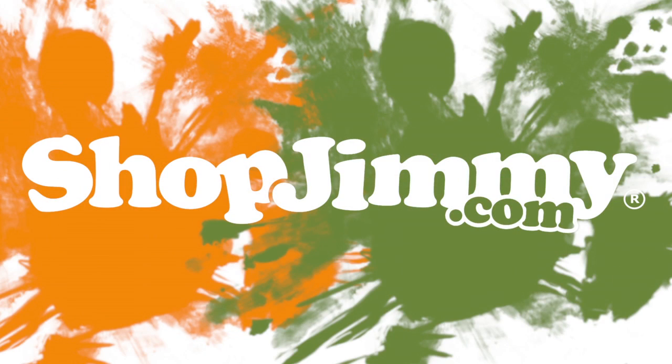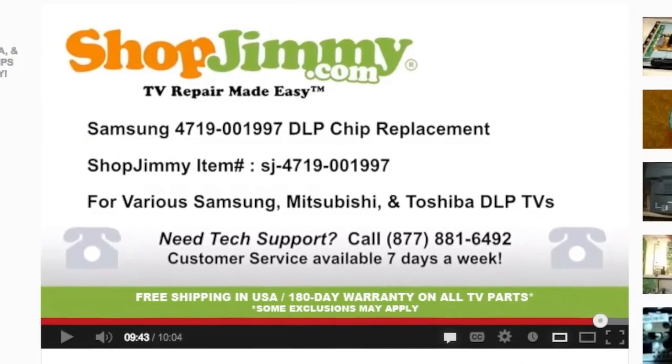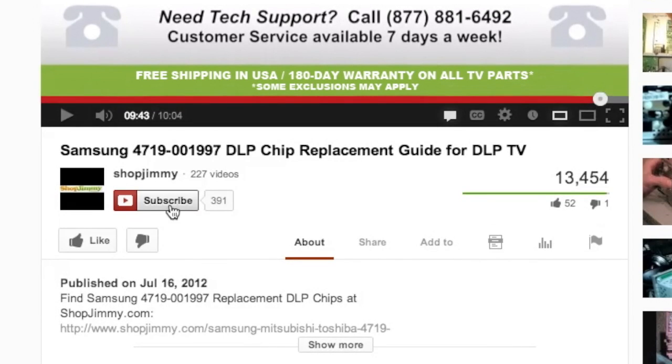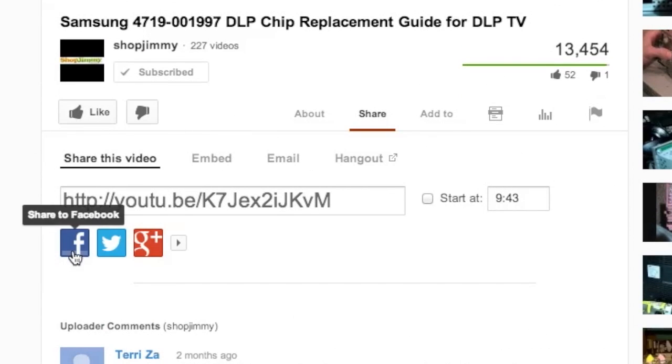Thank you for watching one of our many tutorials here at ShopJimmy.com. We strive to learn and share new TV repair tips every day. Subscribe to our YouTube channel and grow with us — share our videos with your friends and help us spread the savings.